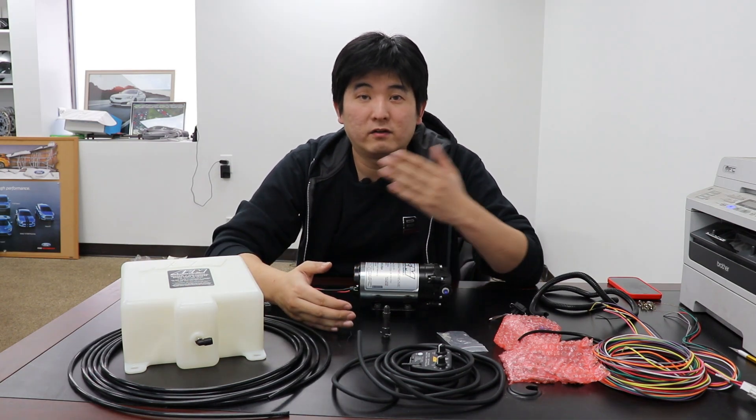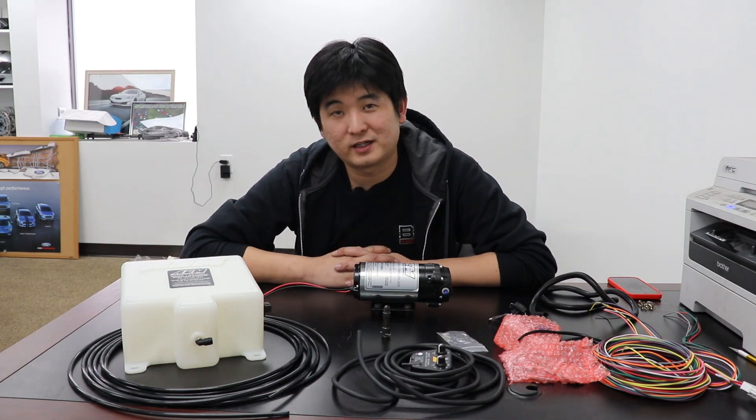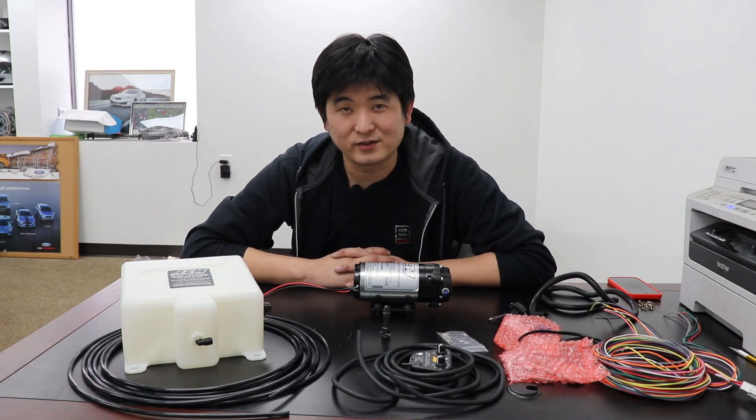Whether you have a turbo vehicle, a supercharged vehicle, or a naturally aspirated V10, water methanol injection is definitely recommended for you. Please like and subscribe and we'll be back next week with more content. Thank you.